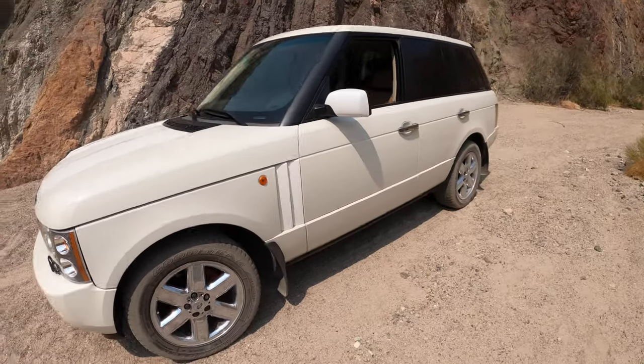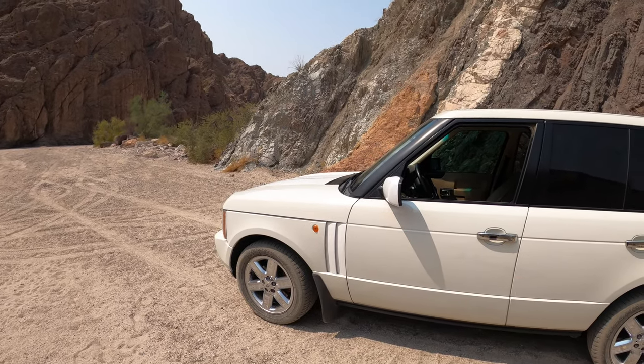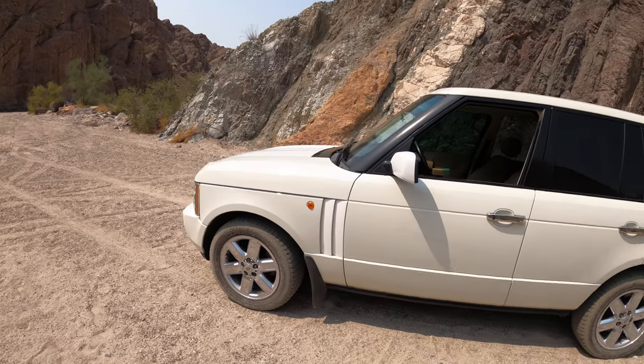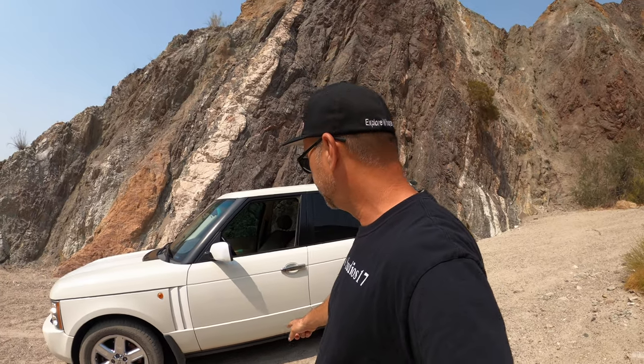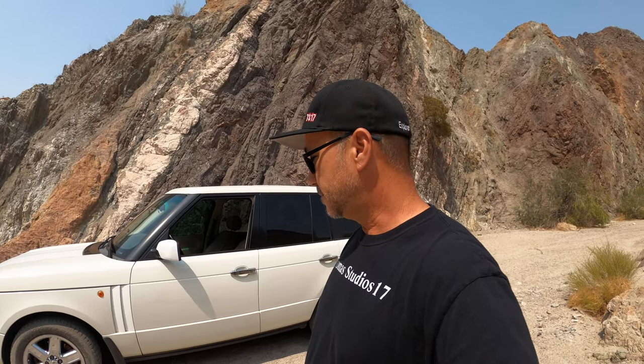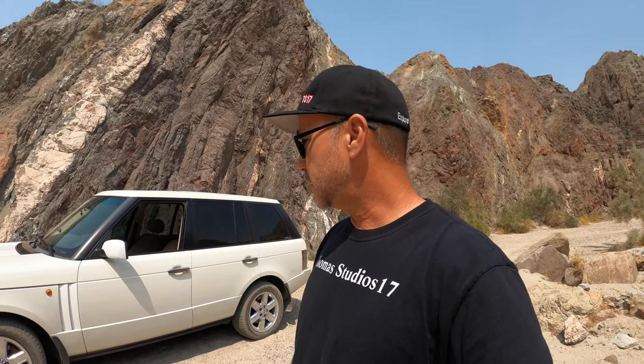Bank one kept saying it was lean, bank two kept saying it was lean. I bought eBay O2 sensors and put them on. Then I thought maybe it was because I bought cheap parts, so I went and actually bought Bosch O2 sensors — all four from Range Rover — for over $400. Still the same exact codes kept coming up. I couldn't figure it out for months.